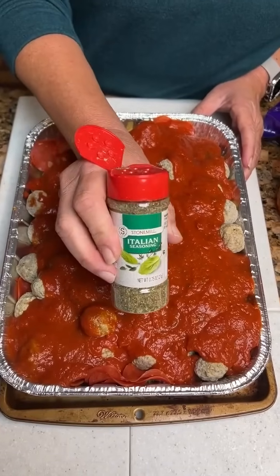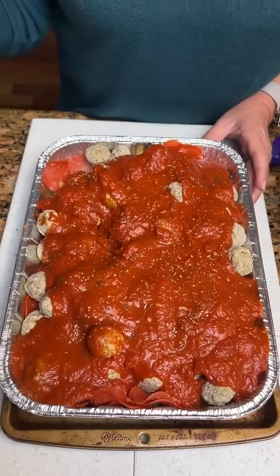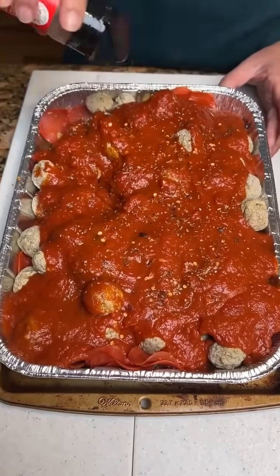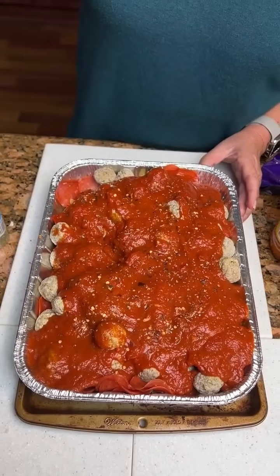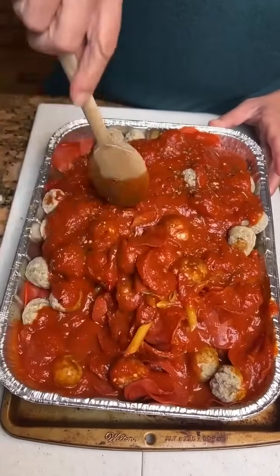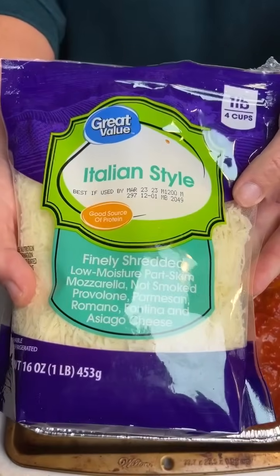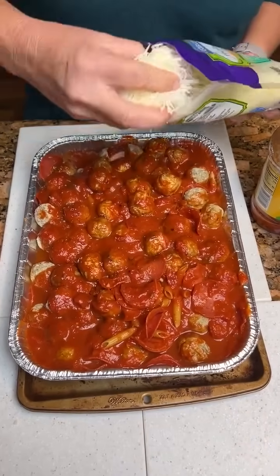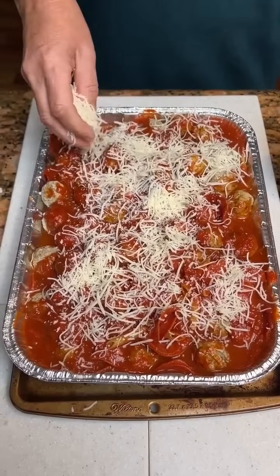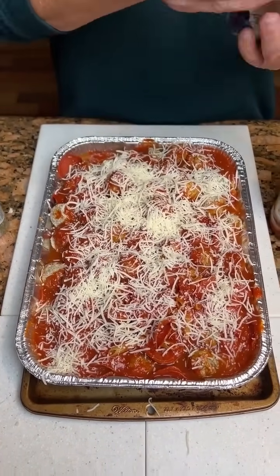Now I'm gonna take some Italian seasoning and dust it on top. And some crushed red pepper — my favorite, I love a little spice. Now you just take a spoon and kind of mix it up just a little bit. It doesn't need a whole lot, just to get stuff coated. Then we add the cheeses — a finely shredded blend. This is nice cheese. And we're gonna bake it at 350 for 55 minutes.